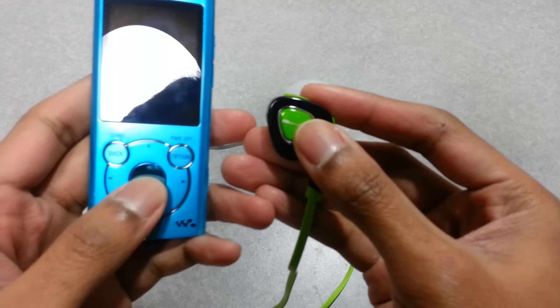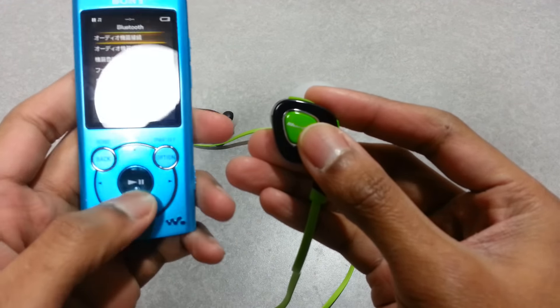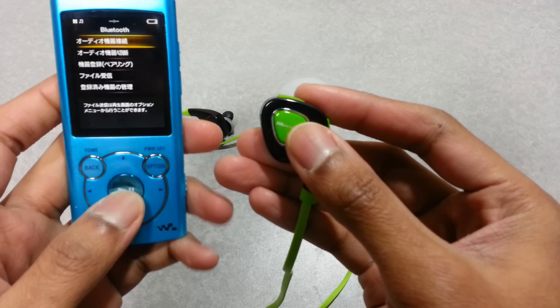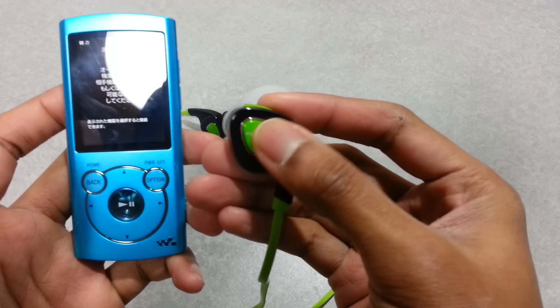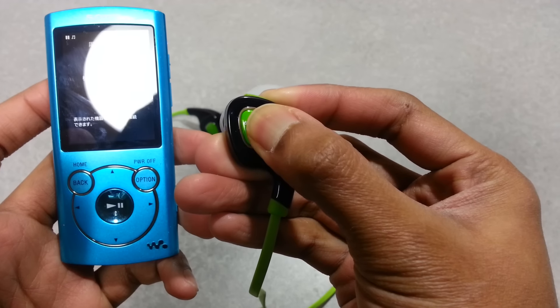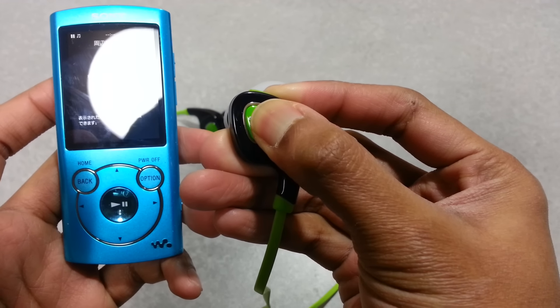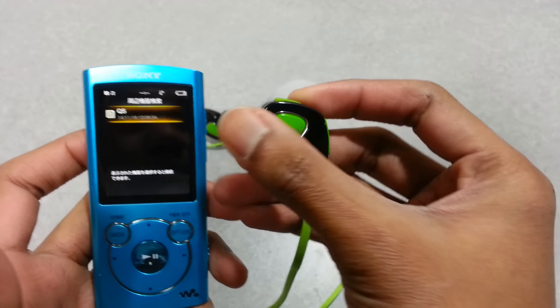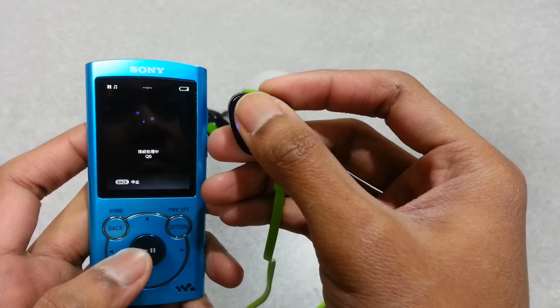Now let me show you the pairing process — it pairs relatively easily. Just go to the Bluetooth settings on your MP3 player or smartphone and turn it on. Press the triangular button for a few seconds until the earphone is detected on your device, select it, and you're done. Quick and easy.